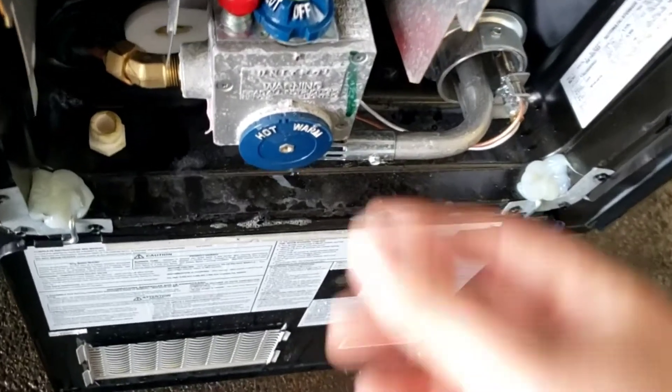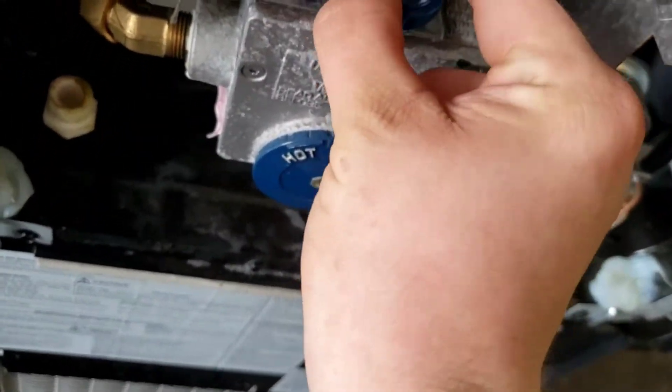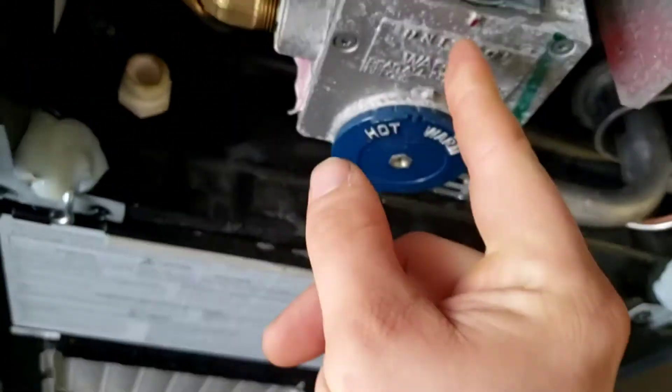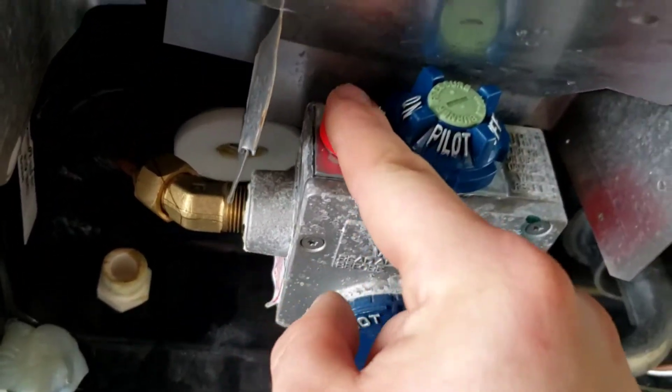Once it's full of water you're good to go. The only thing you'll have to do is light it — lighting it is very simple. Turn this to pilot. You want to get these to line up right here, but sometimes you have to move it so you can push this button.